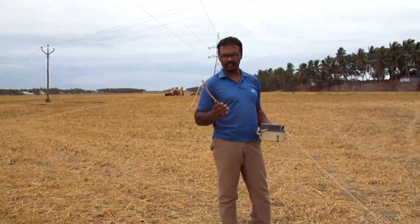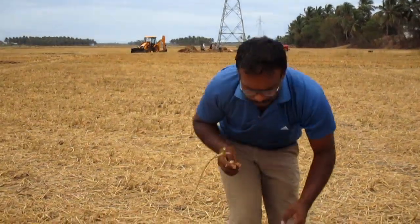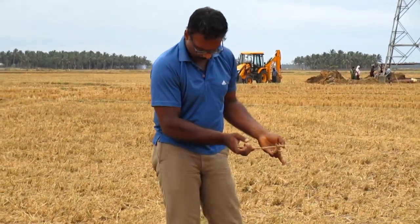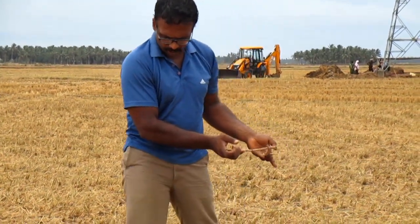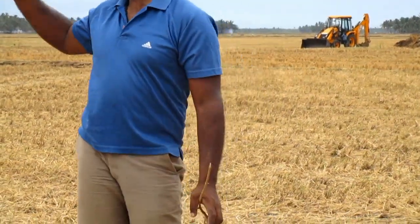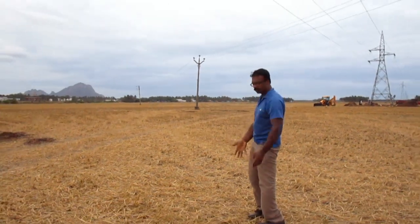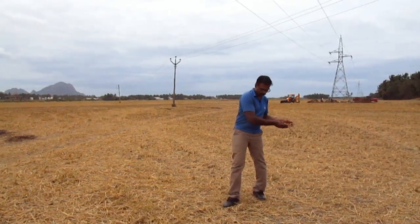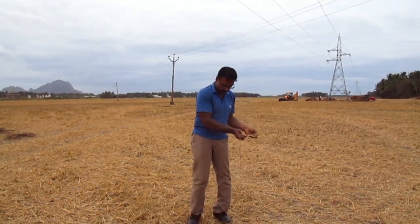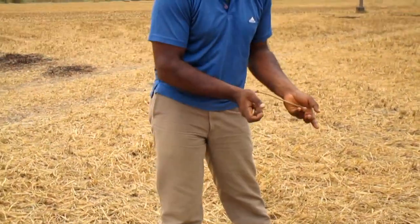First let us locate water using this forked stick and later we will see what can be done with the instrument. This is how you find water — you check your geographical location and how water comes. There is a hill and the water flows through this way. Here is one source and here is a second source.